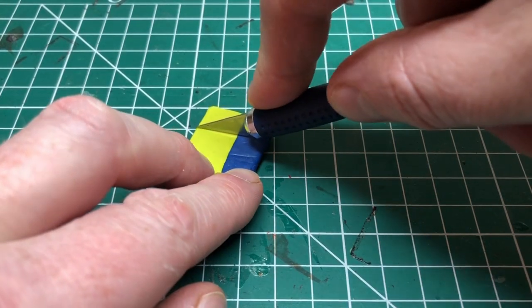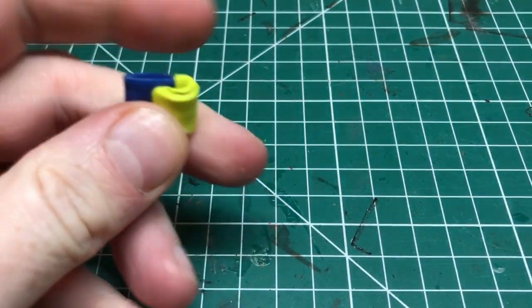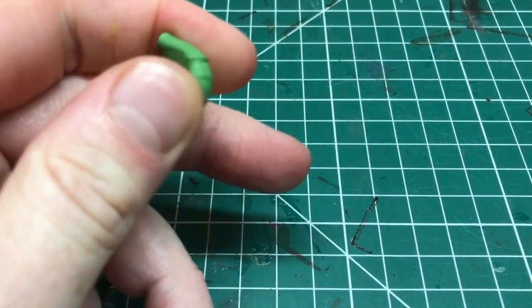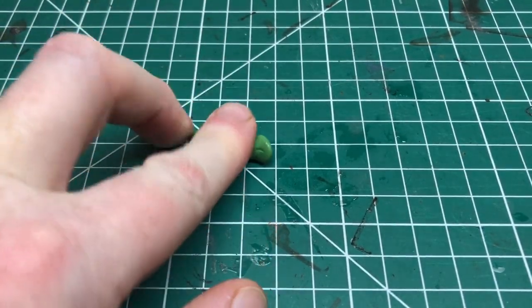I'm going to cut a small amount of green stuff. I tend to find however much I cut off I always cut off way too much. I'm going to just mix it — really you should use gloves when mixing this stuff, but I find it difficult to manipulate the green stuff when wearing gloves, so I'm going without.